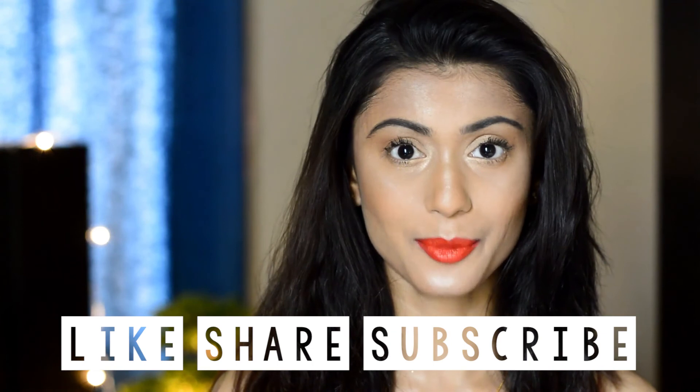So guys, this is my finished makeup look! Please like, share and subscribe to my channel. When you click the subscribe button, please click on the bell icon also so that you can be notified every time I upload a new video. Also check out my other videos — we'll see you in my next video. So till then, go forth and dazzle!